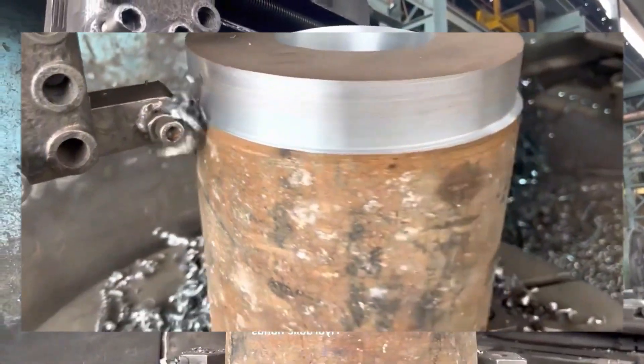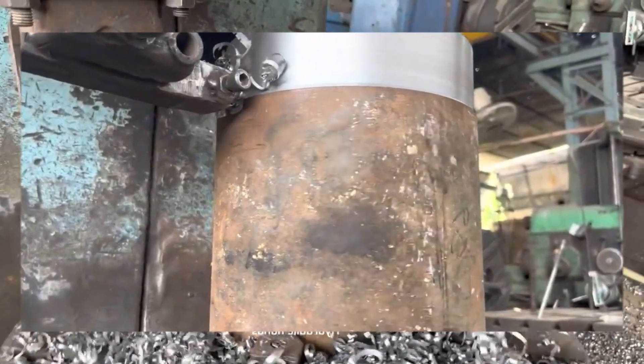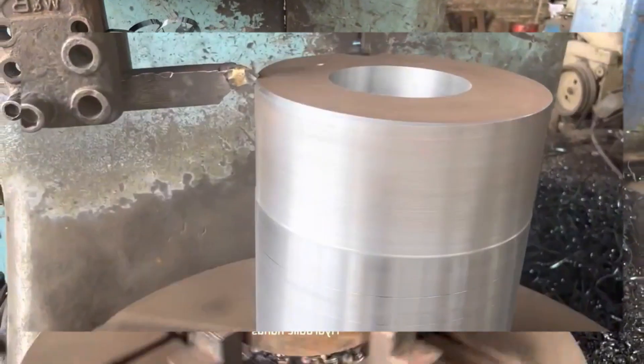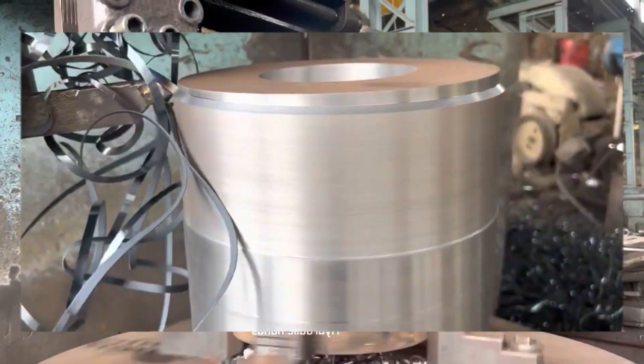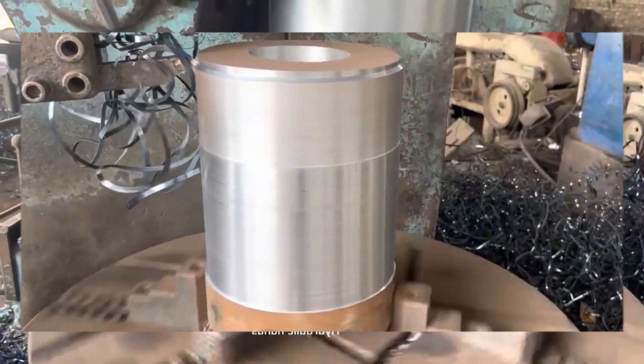The blank should have a diameter of three feet and a length of four feet. Ensure the blank material is suitable for the application and has been properly heat treated if necessary. Mount the gear blank securely on the vertical lathe and adjust the lathe settings to accommodate the size of the gear blank.